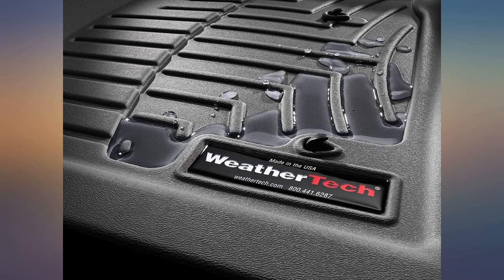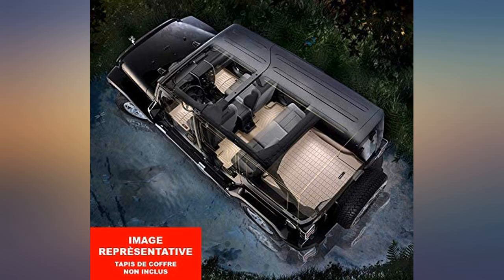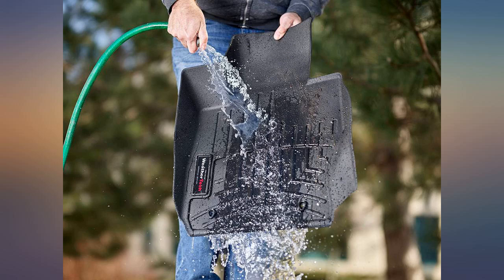You can't beat WeatherTech for fit and finish. Love these mats so much that we have a set for each vehicle we own, and for the last two we sold, they keep the floor safe from water and dirt.